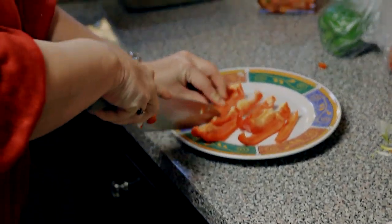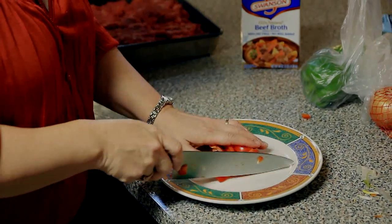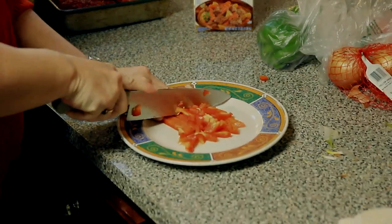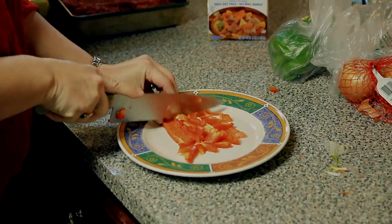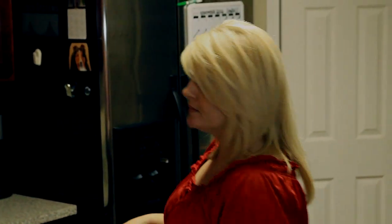A lot of seasoning goes into the rice dressing. I think that's good. This is my dad — my Cajun Italian father.